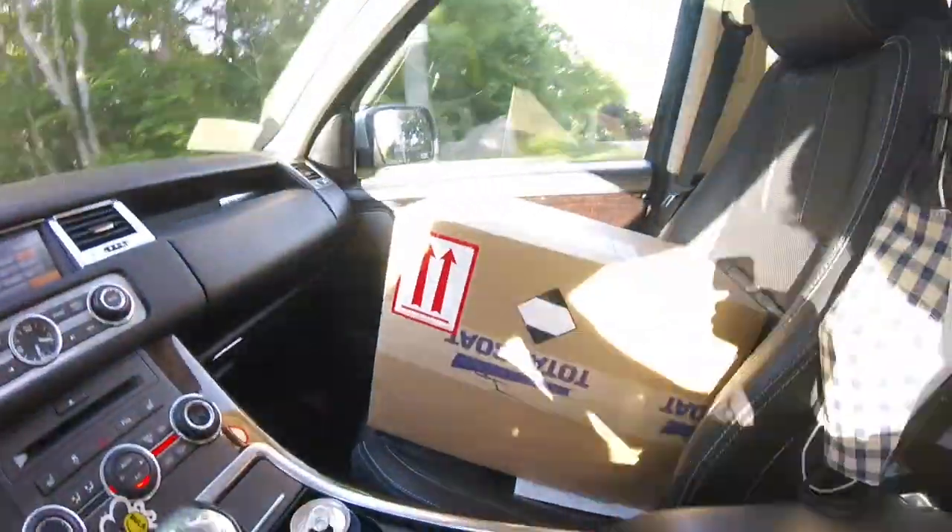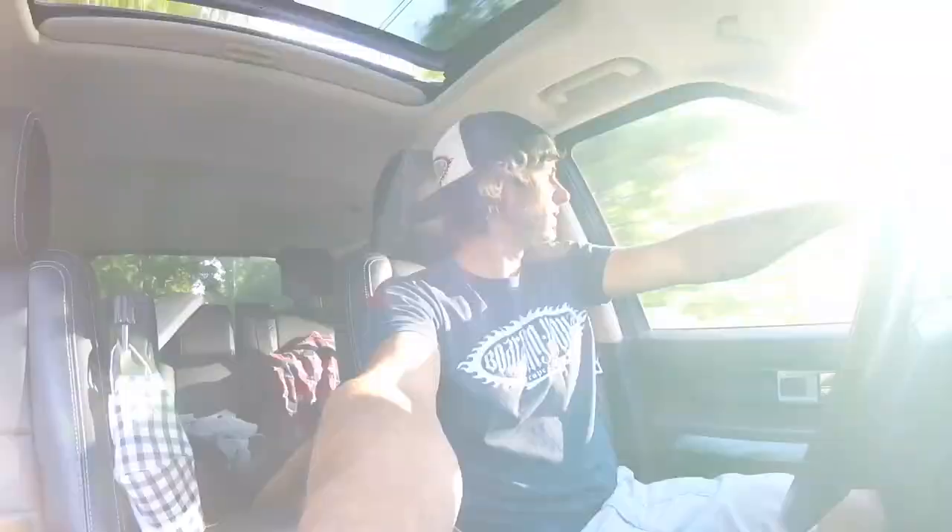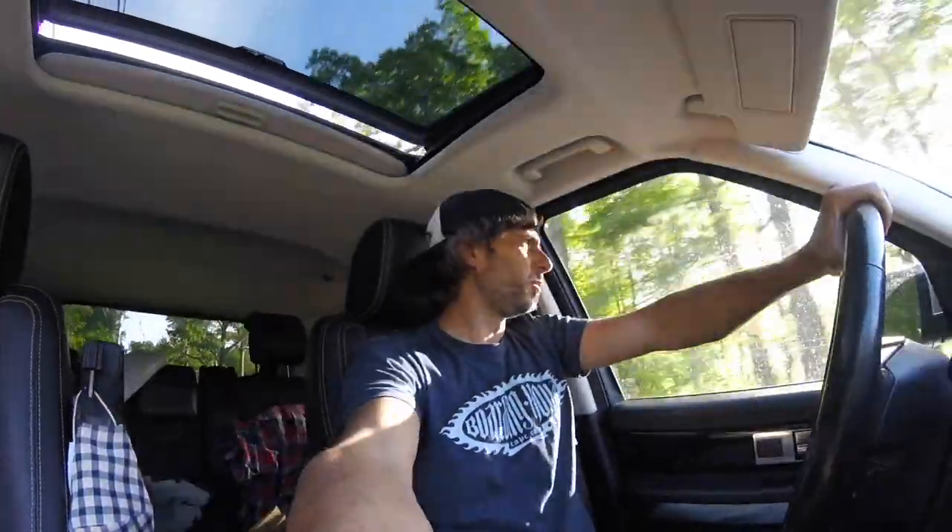My stuff from TotalBoat finally showed up — shipping took a while but it's here, so now we can start the Boston Whaler project. It's a 13-7 Super Sport, based on the interior layout. It's got a couple of things damaged, like the rail — there are a couple of small holes that need repairing, and some gouges on the hull right at the waterline. Now that I have the material, we can start preparing it.